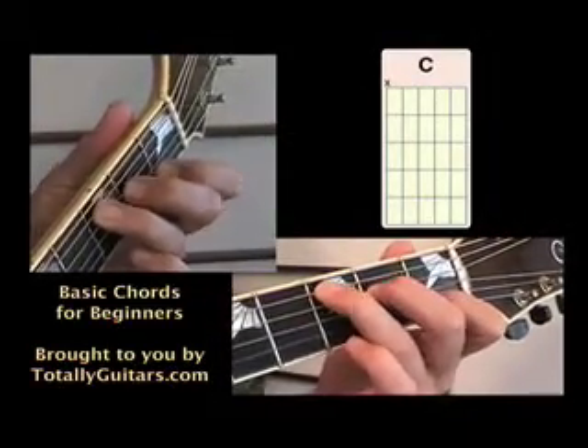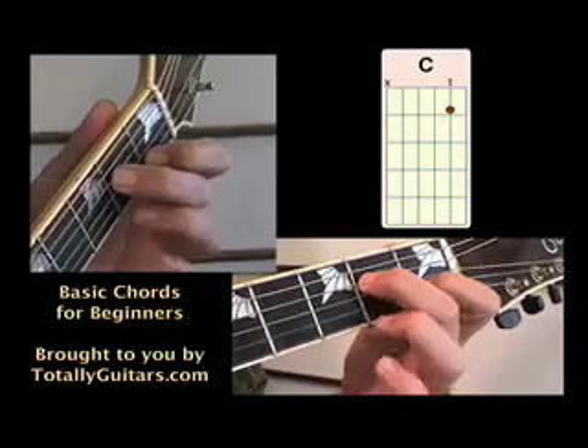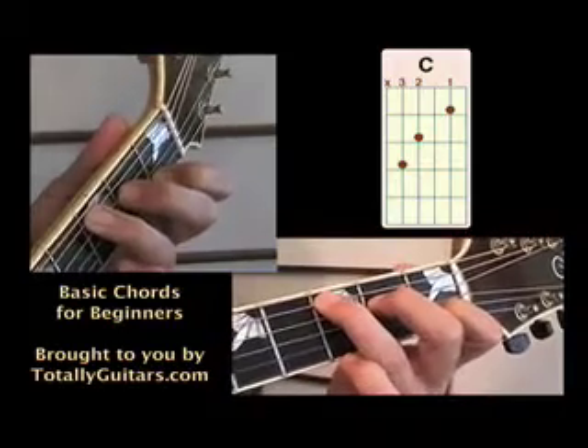A C chord is played with three fingers. Your first finger on the second string at the first fret, your second finger on the fourth string at the second fret, and your third finger on the fifth string at the third fret.